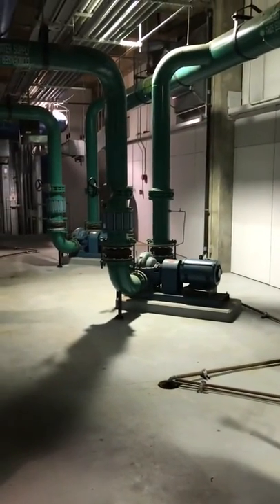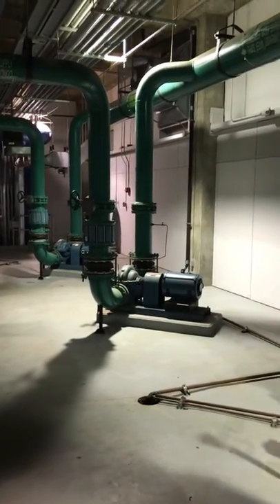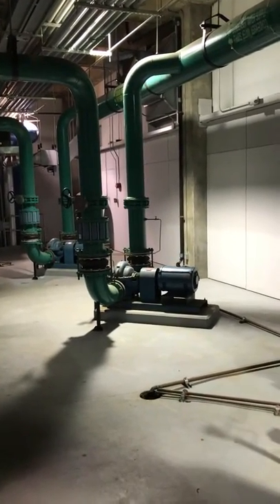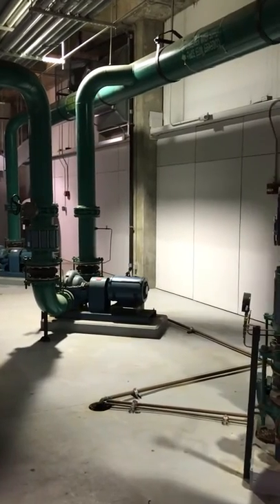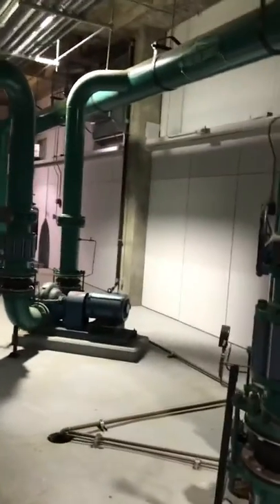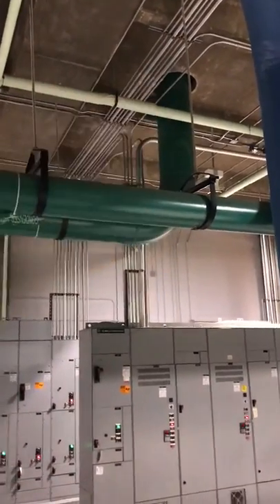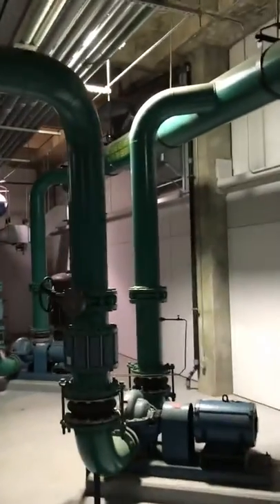Today we're going to take a look at our condenser pumps that are used to circulate our condenser water through our chillers, back up through our cooling towers on the roof. We're going to look at that process and the route in which this water takes. Once it's been cooled, it comes through this pipe from the roof, and each pump pulls what it needs out of the loop in order to satisfy the four chillers we have here.